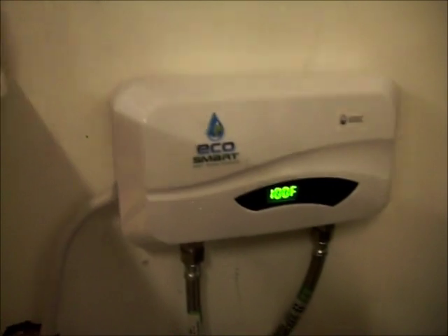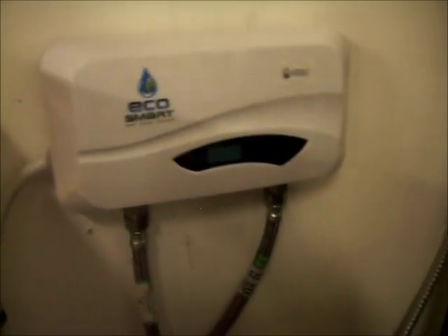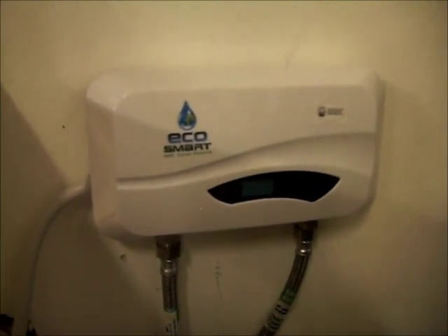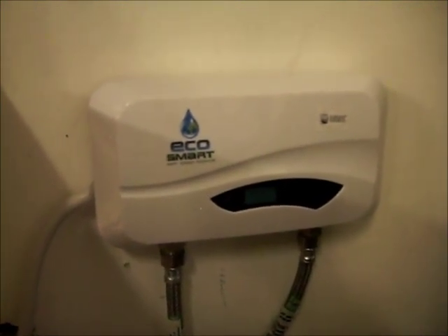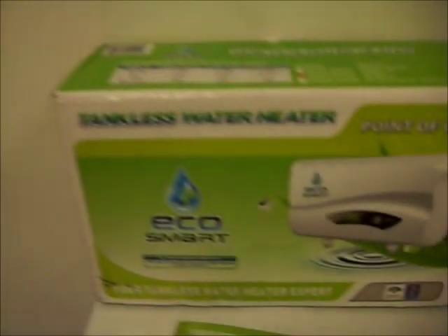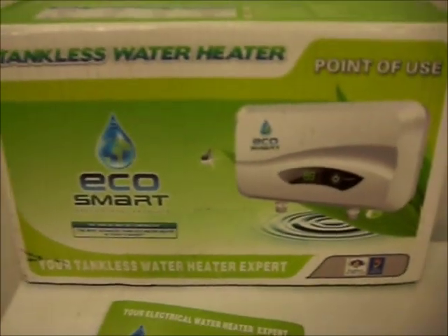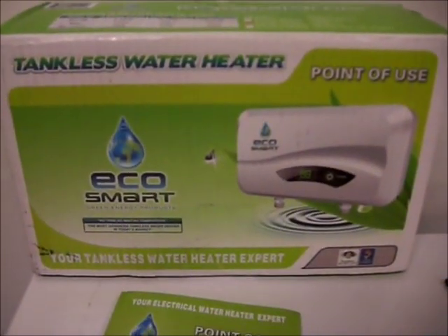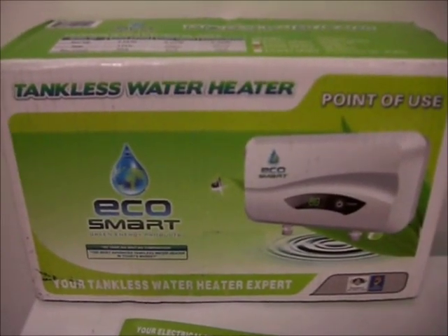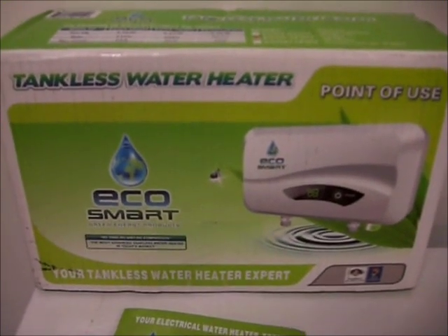It works really well. The bigger models have a temperature control with a dial setting — you can set it to the temperature and it will bring the water up to that set temperature, and it won't use any extra electricity, only enough to reach it. This particular model was just under $190 US dollars and is highly recommended.